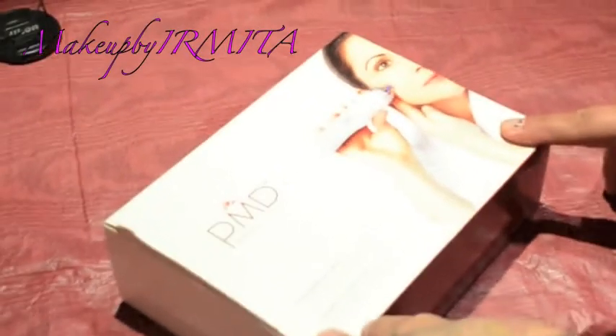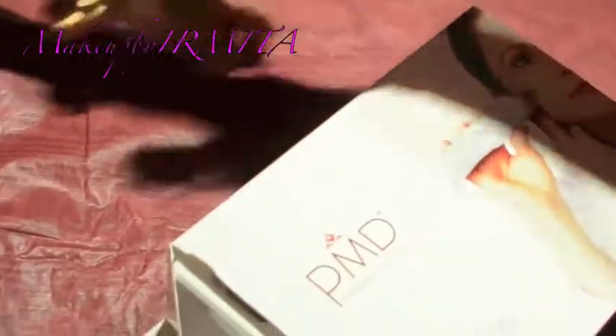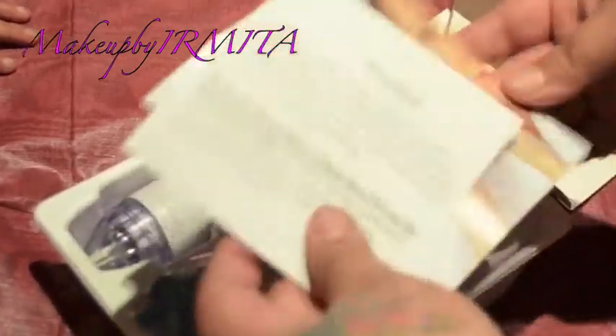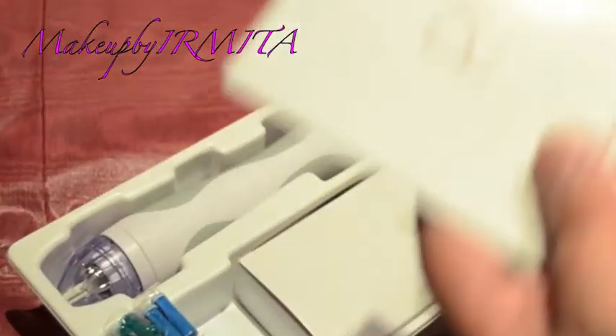I got a PMD in the mail — they sent it over so I can review it. It came in cute little packaging and it comes with a disc, instructions, and a warranty card. Before anything, I suggest you read all the instructions on how to use it and what can and cannot benefit you.